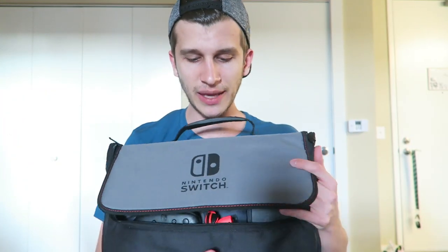My only gripes: one, I would have liked a dedicated Pro Controller pocket — I think the Pro Controller is going to become pretty common, and I'd like somewhere dedicated for it. Two, I'd like a dedicated game pouch — even just a little mesh sleeve where I could stick the games in. I know I can put them inside the removable case, but they're still just flopping around. It would have been nice to have somewhere I could specifically place those things to ensure their security. So that is the Power A Everywhere Messenger Bag.